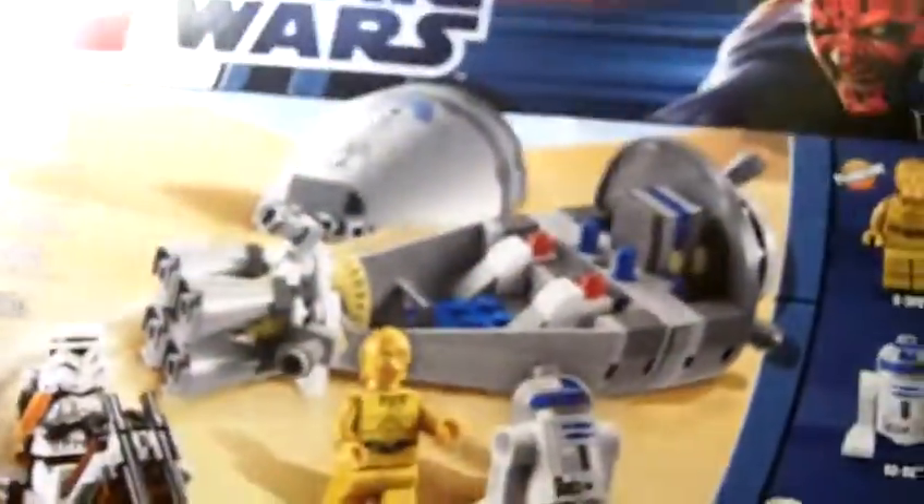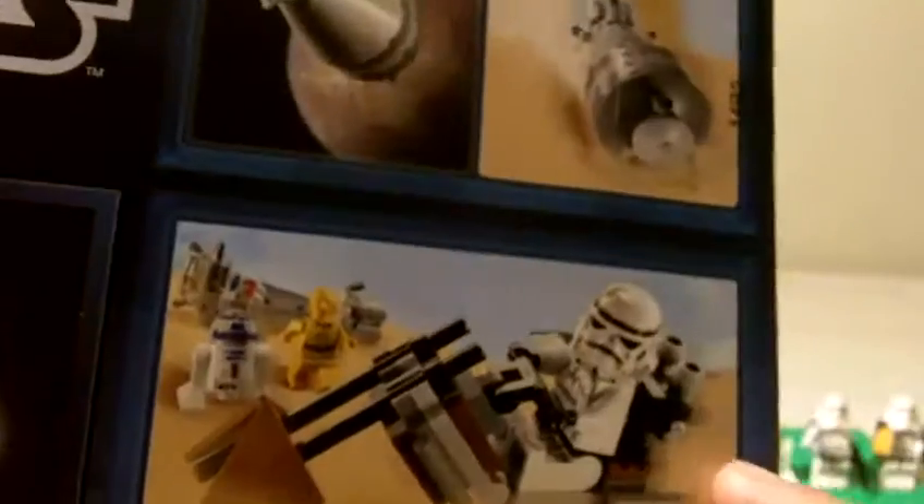The front of the box has a bunch of just that. On the back it shows it flying in the air — you can lift the top of it off — and it shows him on the speeder right there.